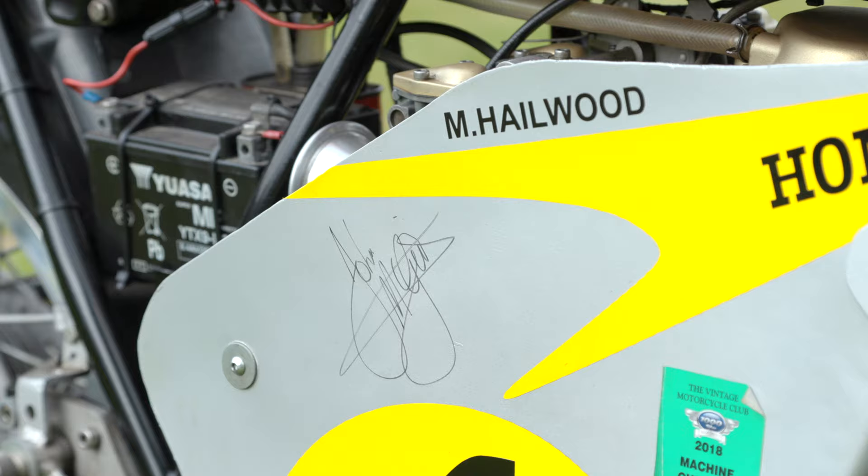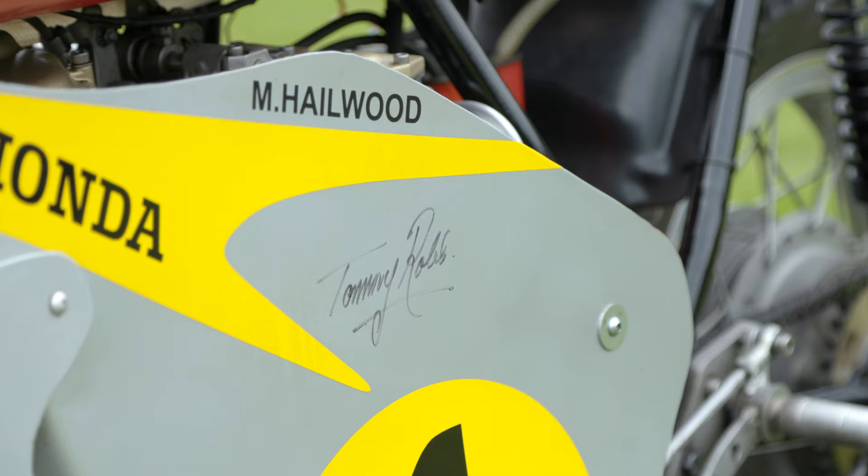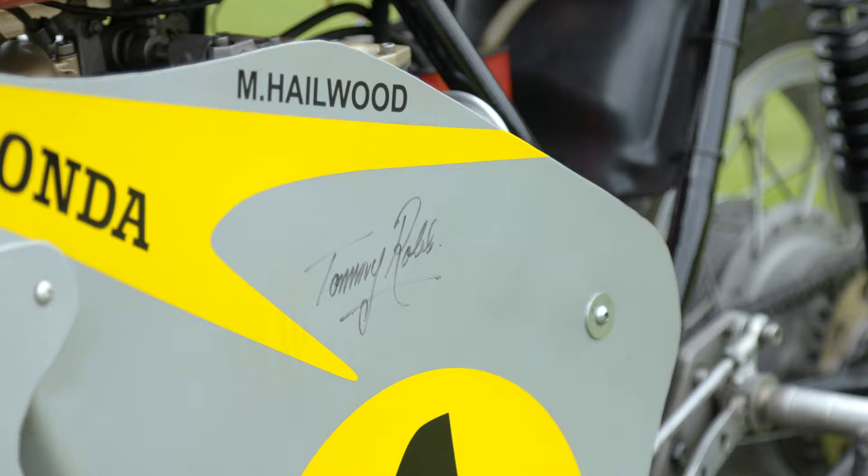So that's what I want to show you on the fairing. And I was very lucky — it was up at Mallory Park and I managed to get John McGuinness to sign the fairing. And on this side, Tommy Robb. And yeah, to have that does mean something.